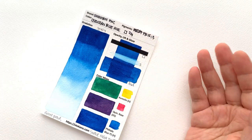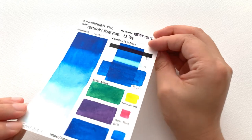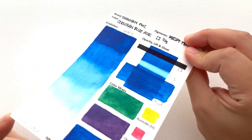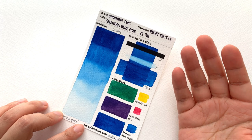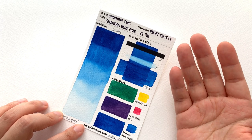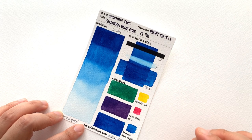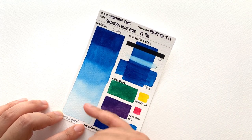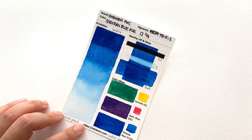Next up we have the Cerulean Blue Hue, which is made with PB15:3 — that is your phthalo blue green shade. It does unfortunately suffer from shininess again. It's not actually cerulean, but a lot of cerulean blue hues are phthalo blues — in fact pretty much all of them are. So just assume this is a phthalo blue. Great water control, great gradation, this was really easy to do, no cauliflowering. It's your standard phthalo blue green shade. There's no deviation — it's a very, very strong colour.